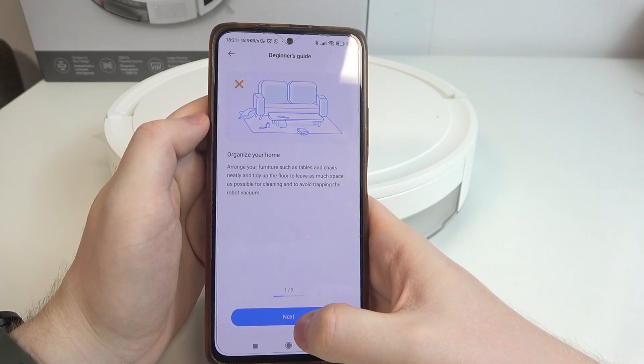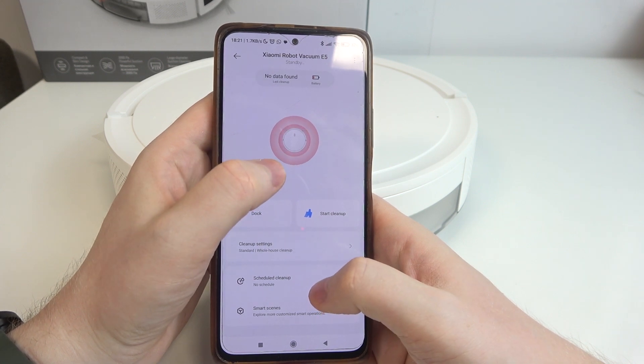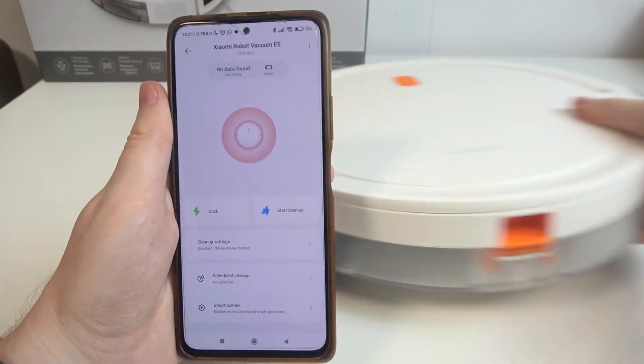Then there's the beginner guide introduction — you can read through it if you like. I'm just going to quickly skip through it. And here's our robot ready. That's it for this video. Hope you like it. Please consider subscribing to our channel, leave a like and a comment below.